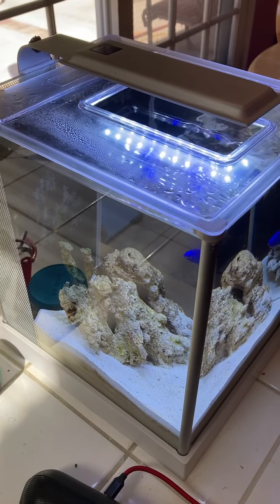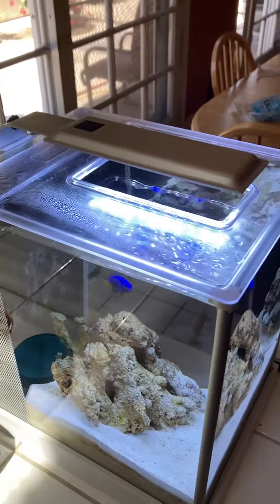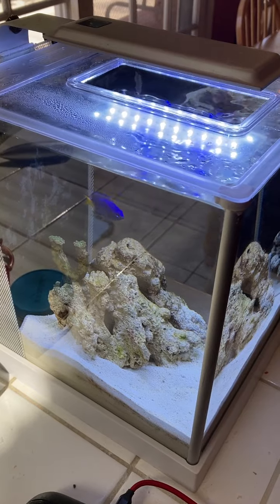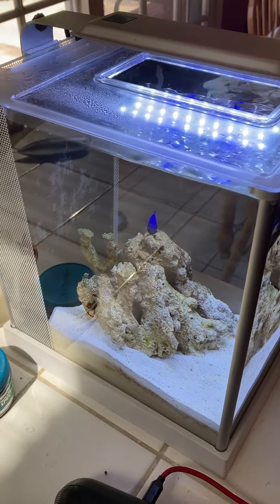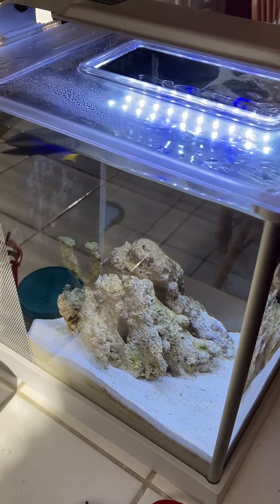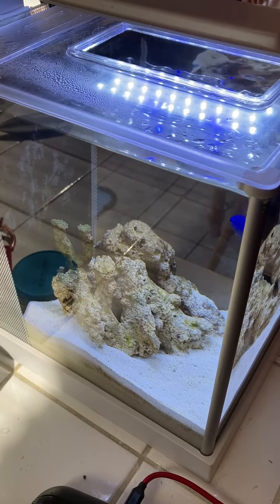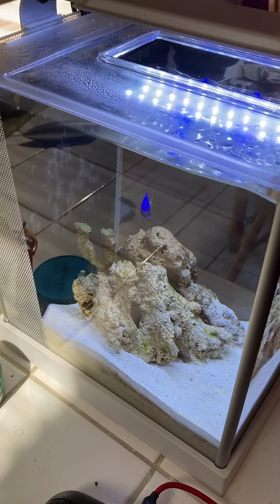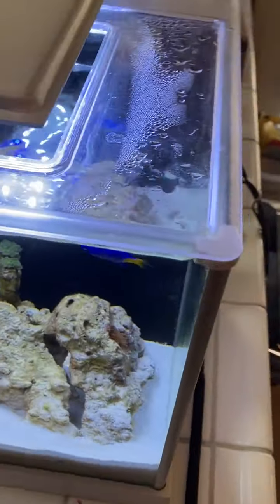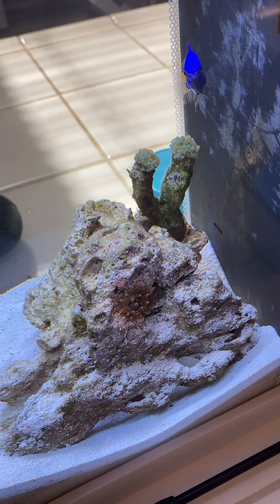I rescued a betta fish from the local school several years ago. He was kind of left for dead, so I rescued him and bought this small tank for him. After about four or five years, he finally passed away, so I had an extra tank. I used some of my rock and frog spawn, and I also have a rose anemone in there that I put in, and set this up.